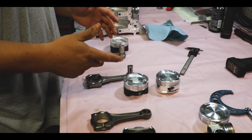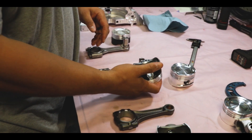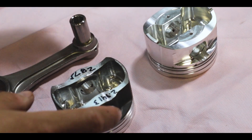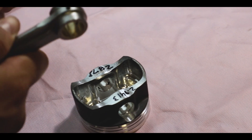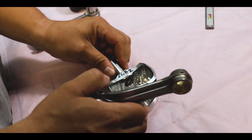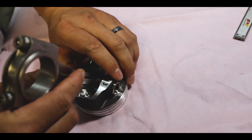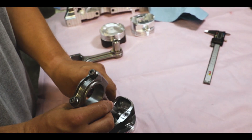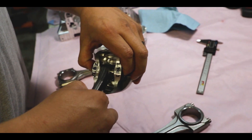We tried our hardest to fight pin flex and keep the piston structure good. This is one of our custom pistons — this is actually a 20 millimeter pin version. We've widened the rod out so it's a much tighter fit in the piston. You can see with an 18 millimeter pin when we slide everything together we have a little bit of room, and with a stock rod you can see how much wiggle there is.